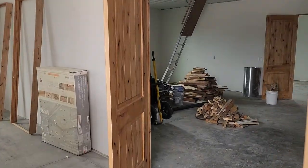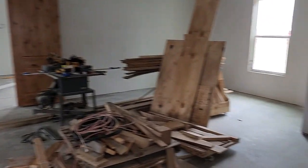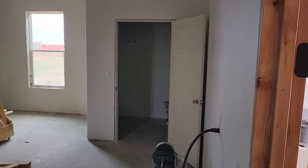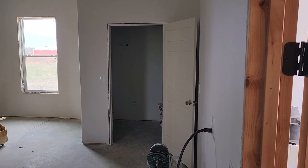And then going into the wood shop — excuse the mess, definitely a work in progress. That's where the water softener, water tank, and well pump will go.